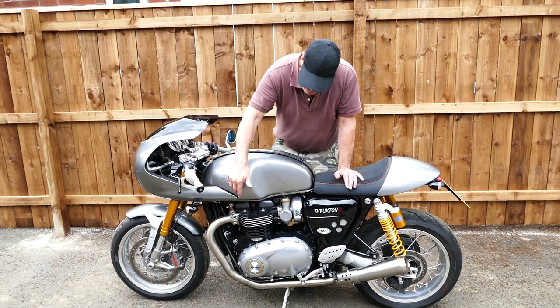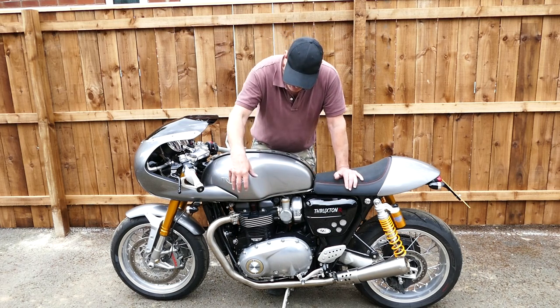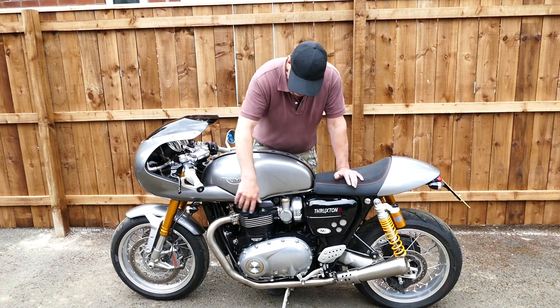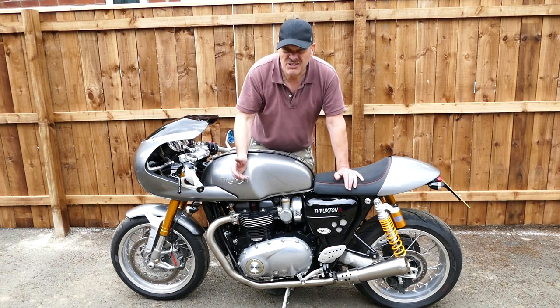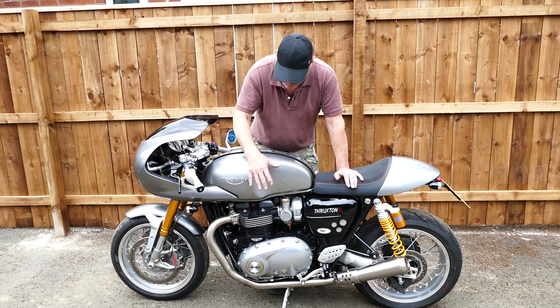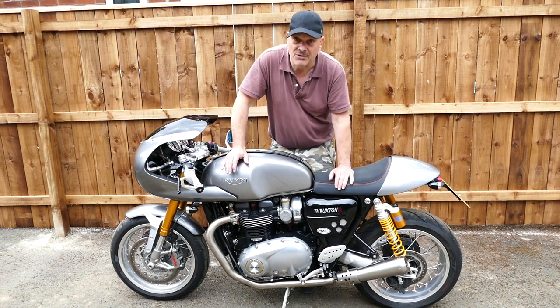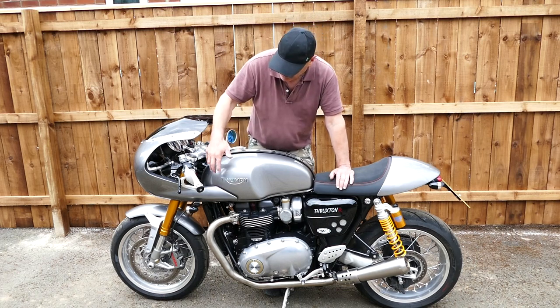A lot of people are put off by the fact you've got to remove the frame rail to get the cat unit out, but on the Euro 4 versions you can just leave that in place and fit this pipe on if you don't want to go to that trouble. Normally if you've got an engine shield underneath you won't notice it at all. It's just an extra lump of weight that's nice to get off the bike, but it won't cause any issues with the exhaust. If you do want to put the standard exhaust back on, it saves you a bit of time with that frame rail because it is a bit of a pain on the 1200s.